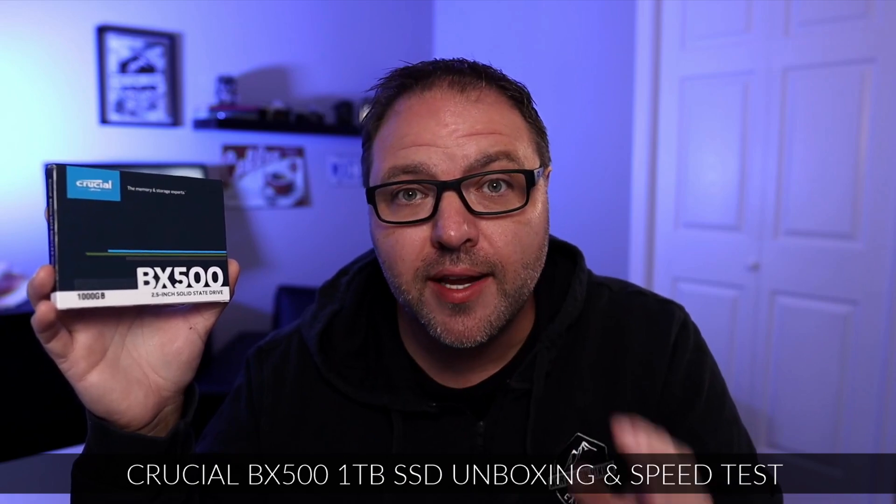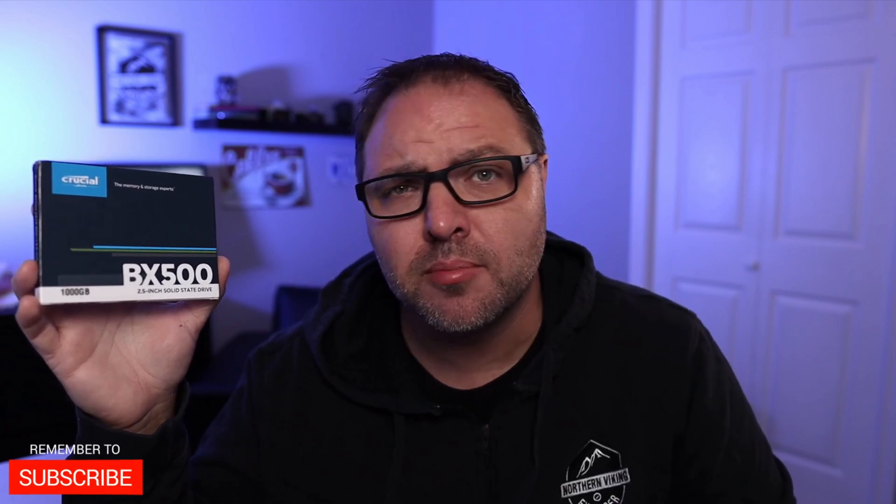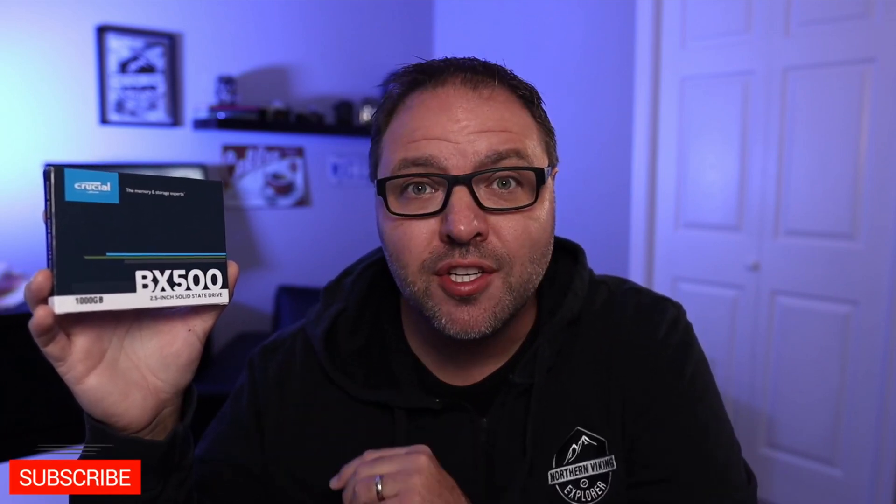Hey everyone, today we're going to do a quick unboxing and speed test of this Crucial BX500 one terabyte two-and-a-half inch solid-state drive. If you are interested in this drive, I will have links below in the description so you can find more information or pick one up for yourself. My name is Ken and this is Northern Viking Everyday. We bring you videos on reviews and how-to's, so please consider subscribing so you don't miss out on any upcoming videos. Let's go ahead and dive right into this Crucial solid-state drive.